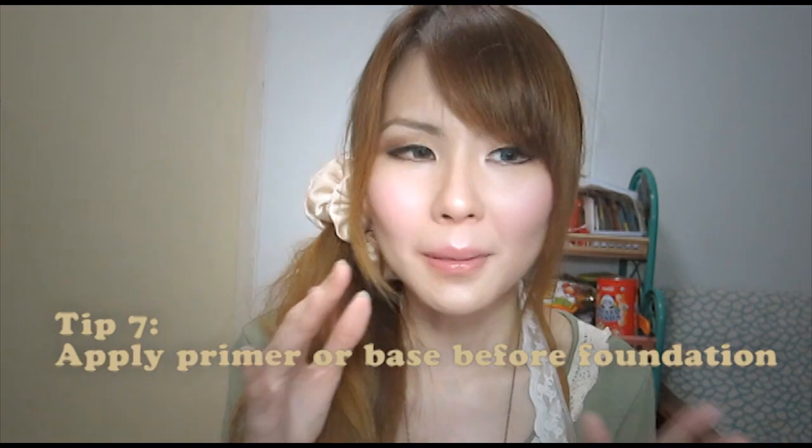The last thing I would recommend before you apply your makeup is to apply a skin primer. Some people think that primer is just an additional product the makeup industry is trying to sell you, but if you buy the right primer, it actually really does work. Primer helps to keep your makeup on longer, smooths out the skin before you apply foundation, and some primers help the makeup stick onto your skin better so your makeup can stay on your face the whole day.